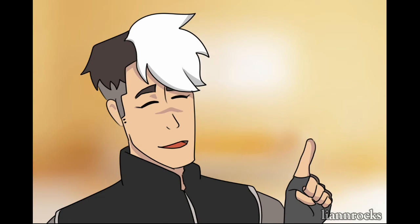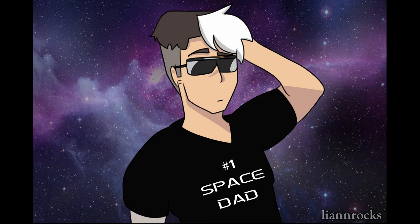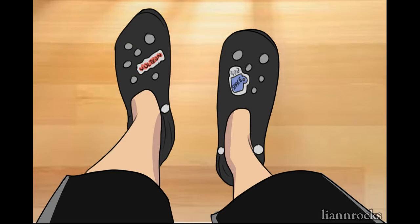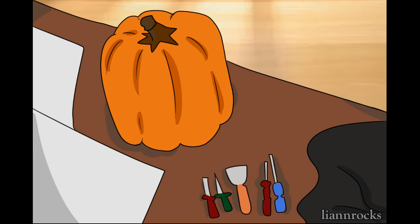All right, let's first make sure that I have everything that I'm going to need. Got my dad shirt on. Got my black lion pumpkin template. Check. Check and check.